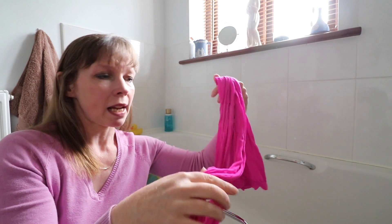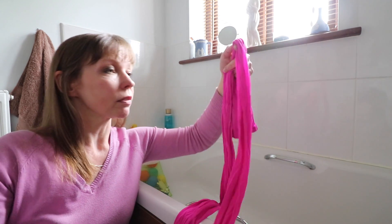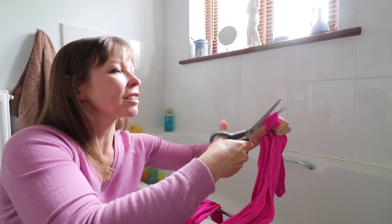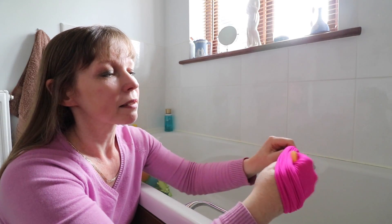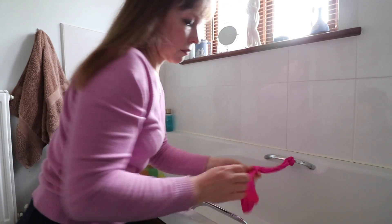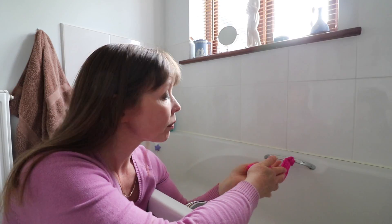Get an old pair of tights and just cut one leg. It'd be better if I had blue tights, really, to match the bathroom — we'll save that one for another time. Just get the old bits of soap, put them inside and just tie them over the bath. Then when your little one has a bath, this will lather up and they can use it for soap and they won't lose the soap.